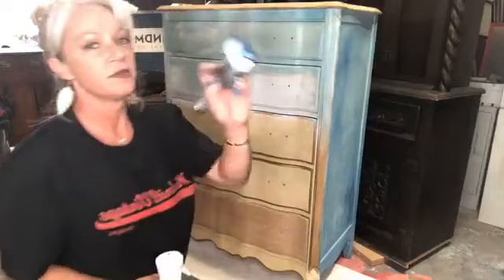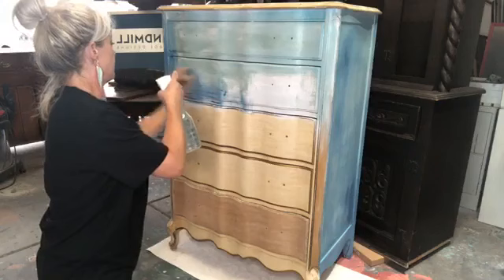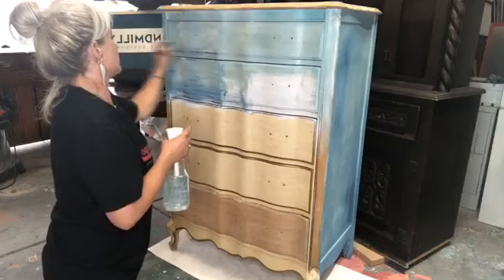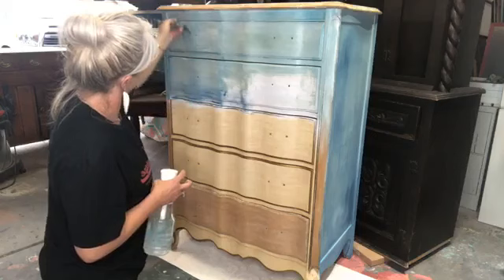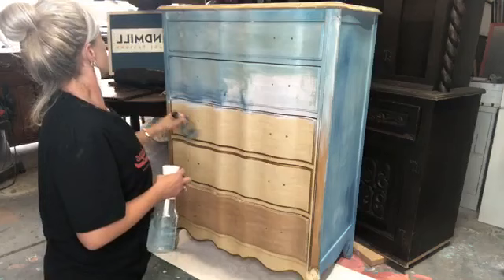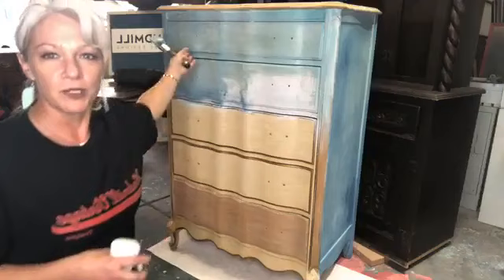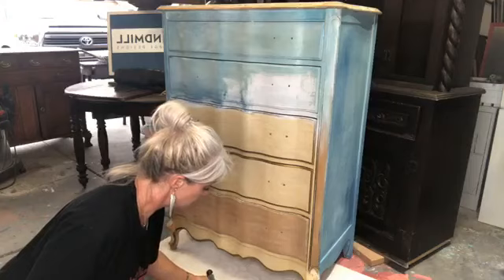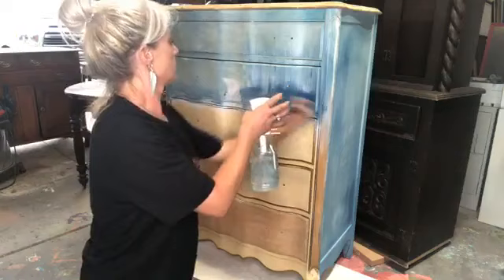I'm going to go ahead and open up my hay sailor and we're going to go back and forth a little bit. Let's get some hay sailor — not too much, wiping it back off. I love all the DIY colors — rumor has it we're getting some new ones, I'm pretty excited about that. This dresser has a lot of curves, so as you're painting you're going to get some natural texture just from that because your brush is going on the bumps. If we do a little bit of cross-hatching we can get some other effects.